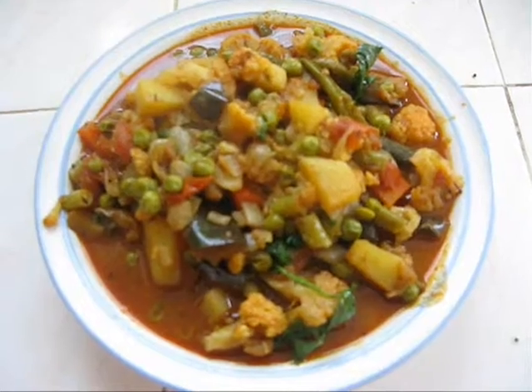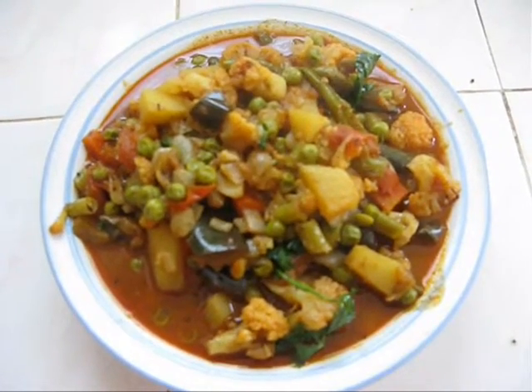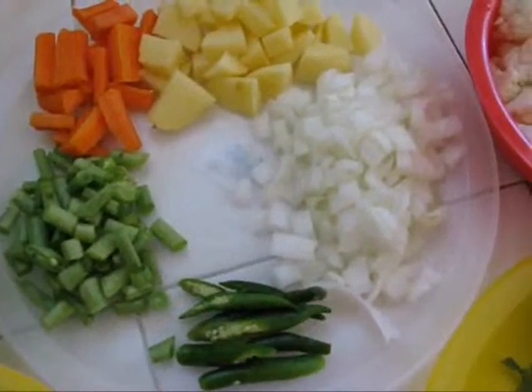How to Make Mixed Vegetable Curry. Hi guys, this is Adeline. Today I am going to show you how to make mixed vegetable curry.